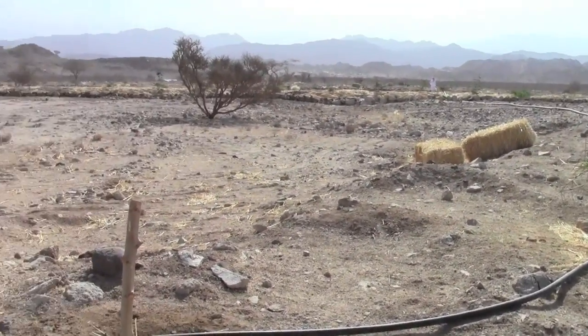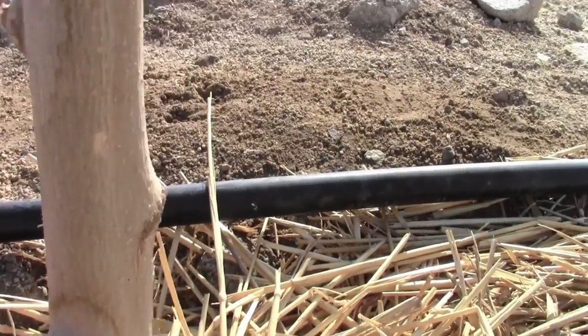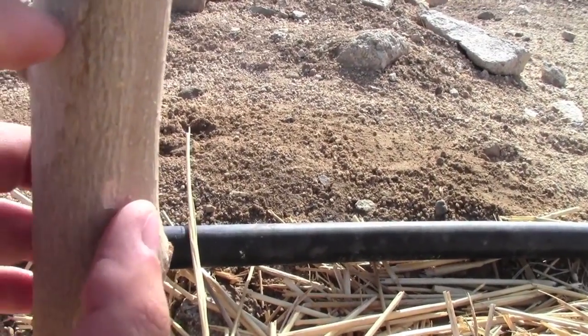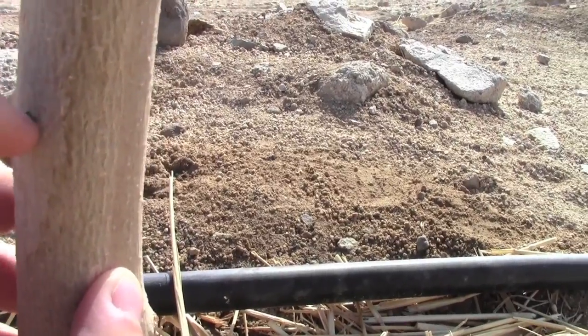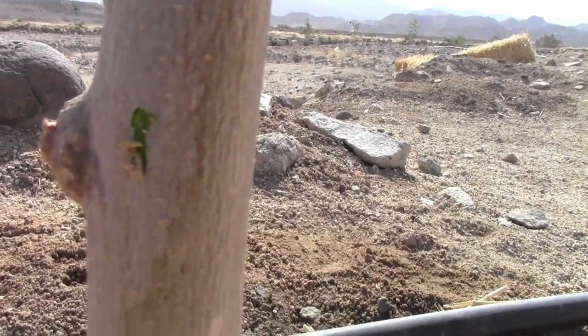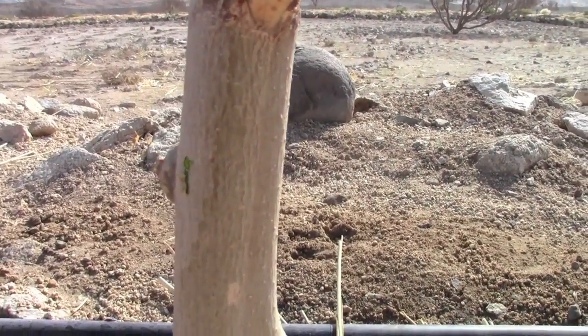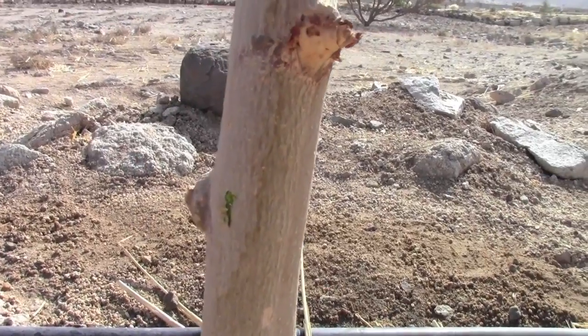Now here's another one that hasn't come up yet, but it's still alive. Let's see if I can show it to you — get real close here. Let me just put a little scratch in it. You can see that's still green right there, and that's how I know it's still living.